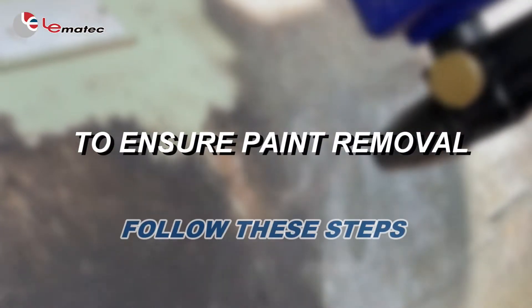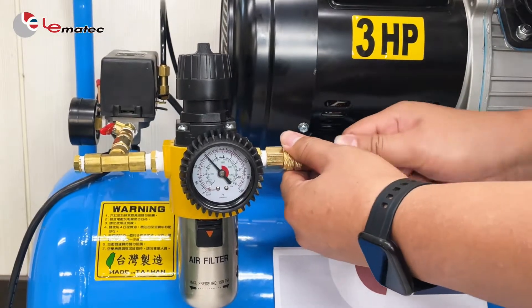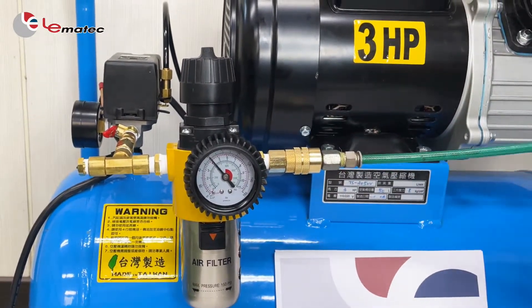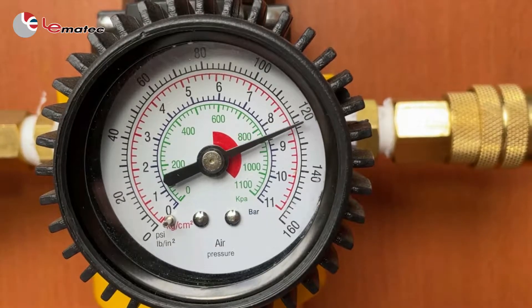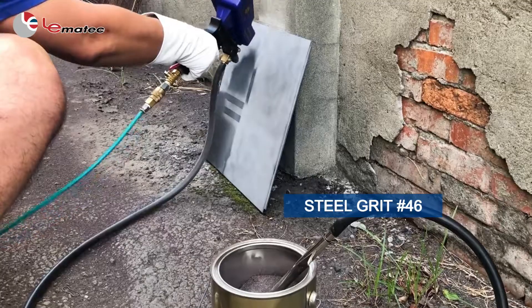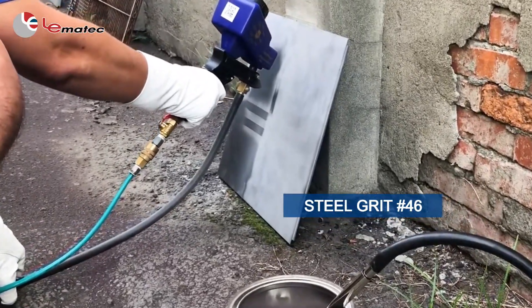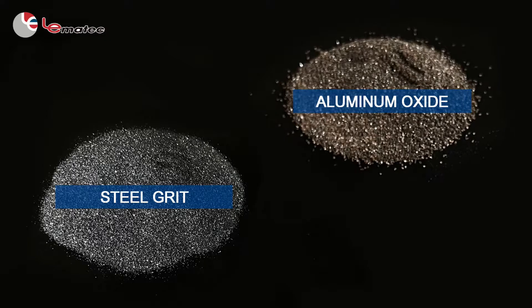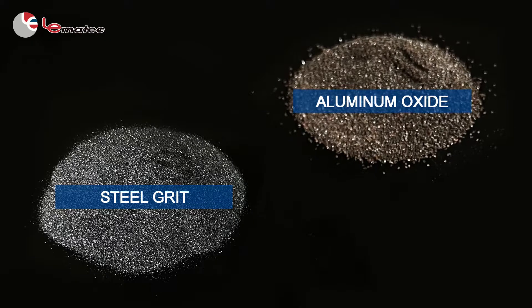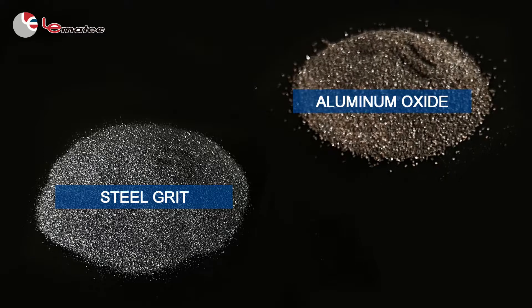To ensure paint removal, follow these steps. It is recommended to use an air compressor above 2 horsepower. Make sure the air pressure is normal and working pressure is above 90 psi. Use a harder abrasive — for example, grit pound 46 or aluminum oxide, which are both very hard medias. These tips will ensure easy paint removal.